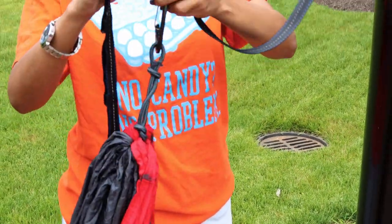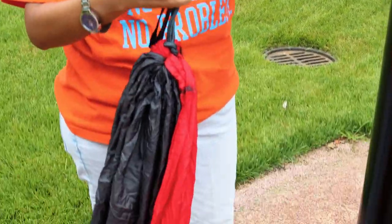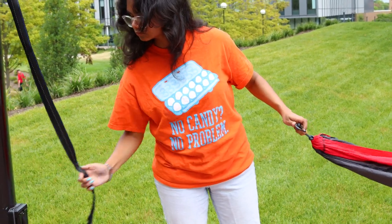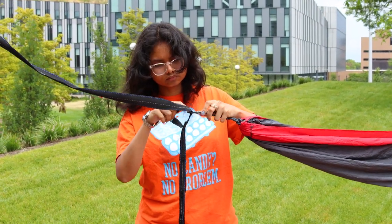Attaching the hammock to the top one, two or three loops will give you enough room above the ground to hang. On the second pole, hook the other carabiner attached to the hammock to a similar loop on the other strap.